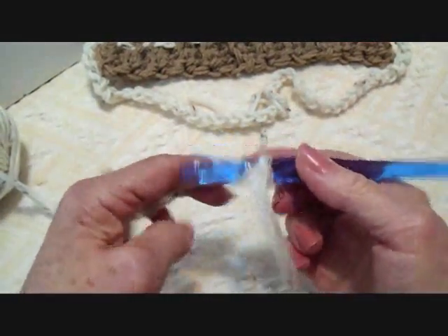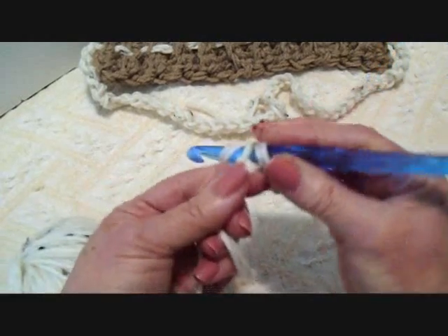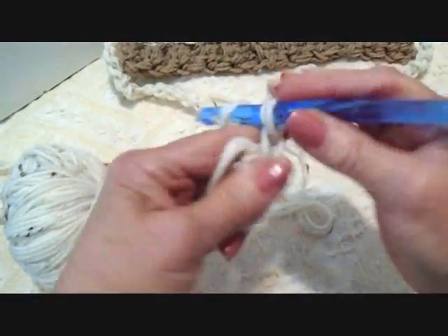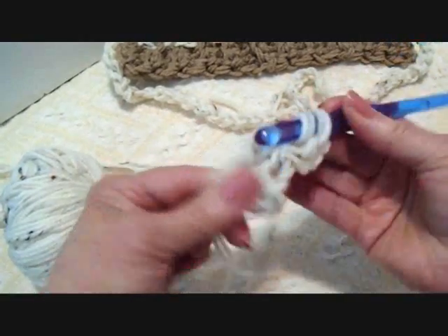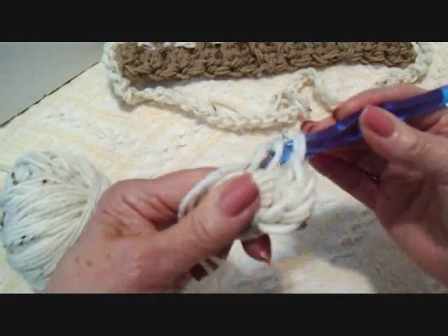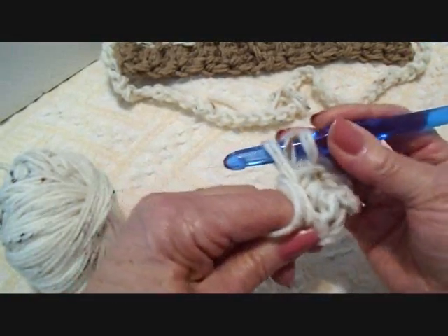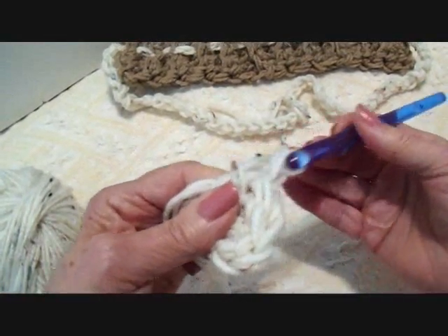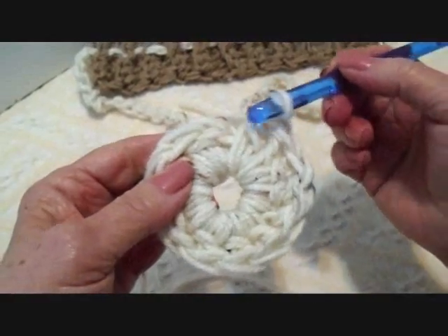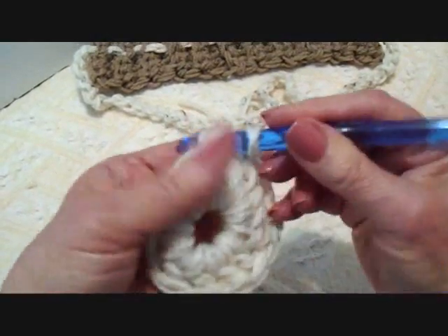I'll start with a slip knot and chain 5, then slip stitch to join and form a ring, carrying the yarn end along the outside so you can close the hole in the middle. I'm going to chain 2, then make 12 double crochet in the ring. To double crochet: yarn over, insert the hook through the ring, pick up the yarn and pull it through, pick up the yarn and pull through 2, pick up the yarn and pull through 2. Once I've made all 12 double crochet in the ring, slip stitch to join in the top of the first double crochet.